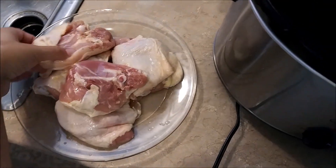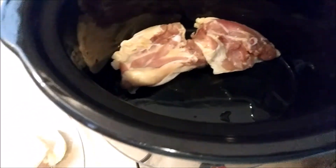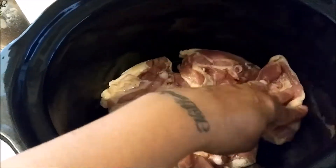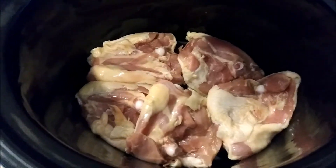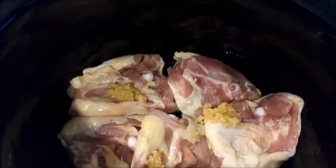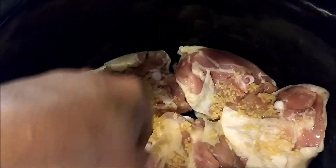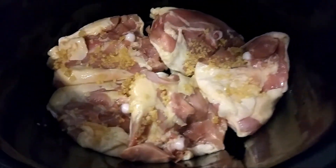I went ahead and washed and rinsed the chicken. You're going to put it skin down inside the crock pot — you could use a slow cooker too, it's the same thing. With the chicken skin down, go ahead and put the minced garlic on — about two and a half to three tablespoons — and spread it over the chicken. Make sure not to reuse that spoon since you're dealing with raw chicken.